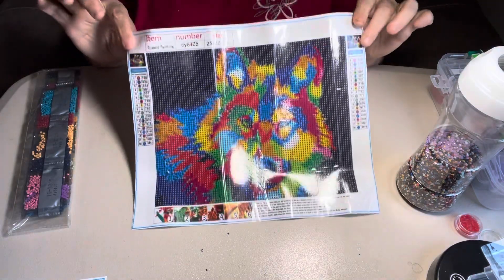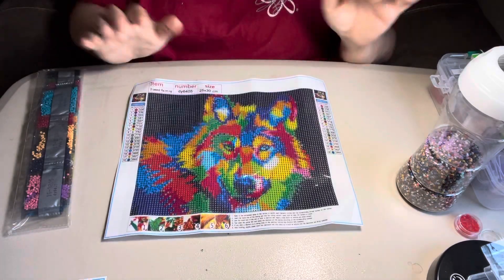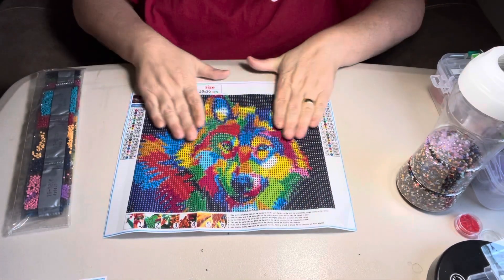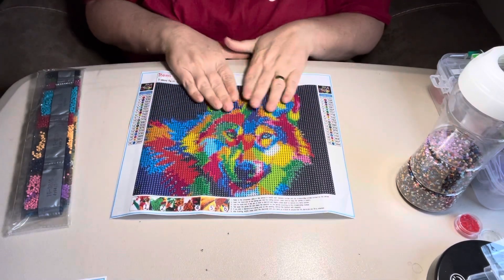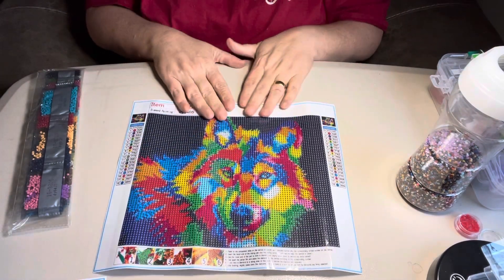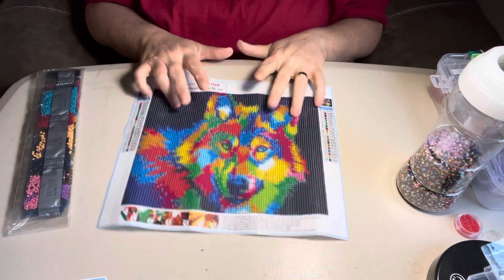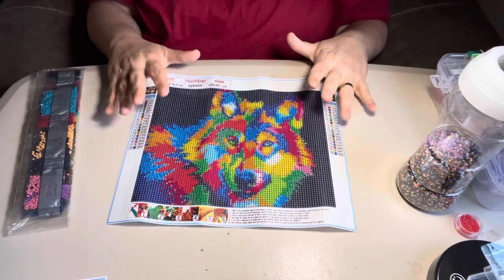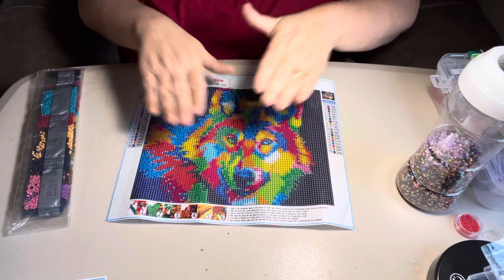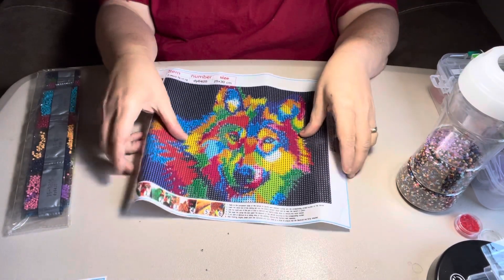It would be a great little snack size from Amazon, and I didn't give a whole lot for these. If you've been watching me long enough, you know I'm cheap. I usually try to give less than $5 for my diamond paintings — my 30 by 40s. Now my bigger ones, I give more for. But my 30 by 30s, I try to give less than $5. I like budget friendly because I do so many of them.